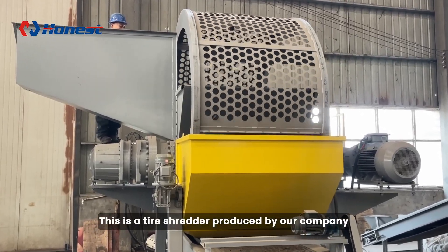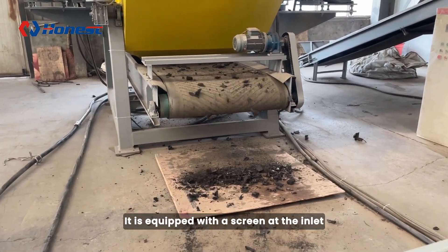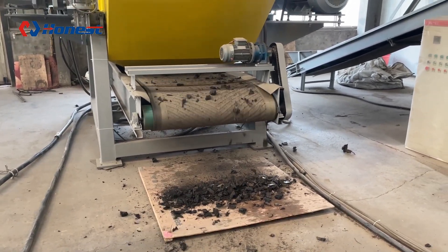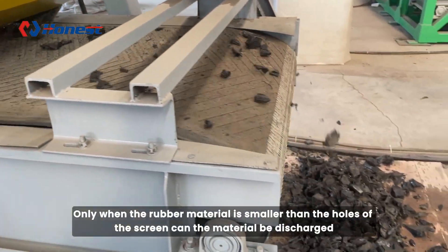This is a tire shredder produced by our company. It is equipped with a screen at the inlet, which can ensure the size of the output after the tires are shredded. Only when the rubber material is smaller than the holes of the screen can the material be discharged.